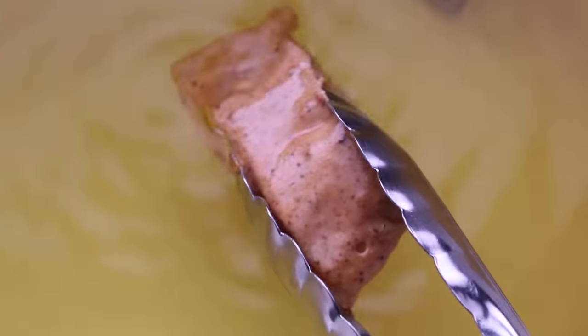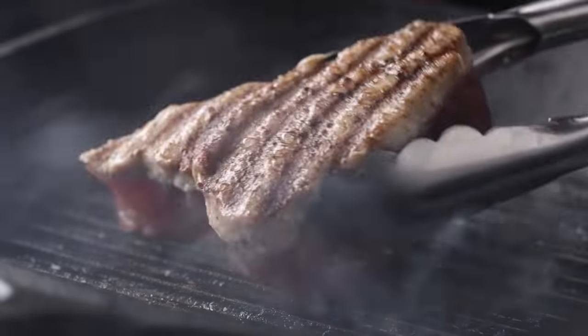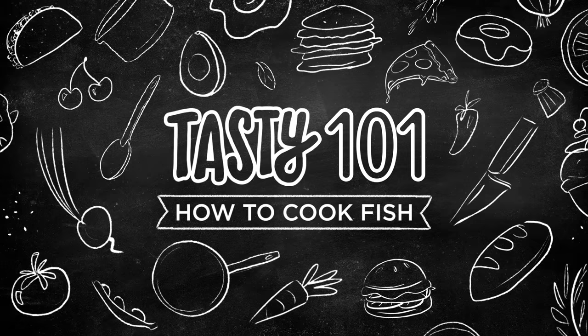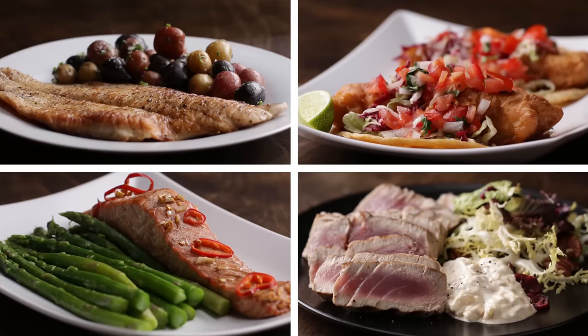We all know we should be eating more fish, but if you're just starting out cooking, it can be really daunting. But it doesn't have to be. There are so many great foolproof ways to cook fish. We're going to show you a few ways to cook fish so that you can incorporate it into your diet and never get bored.